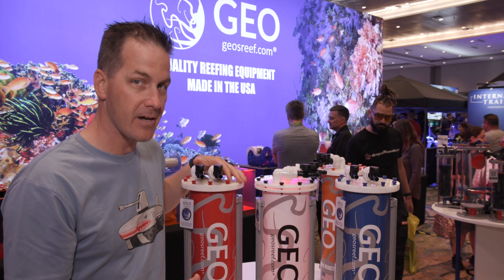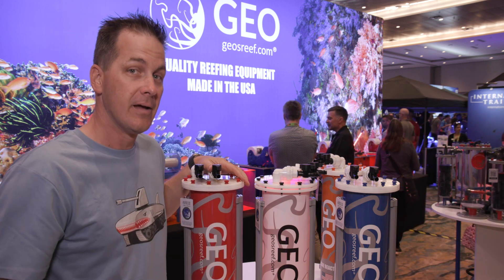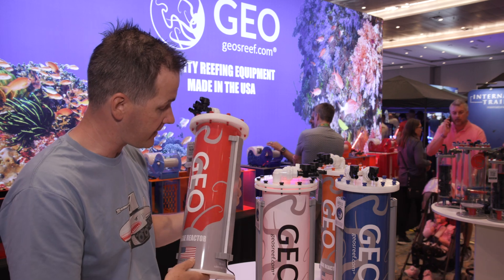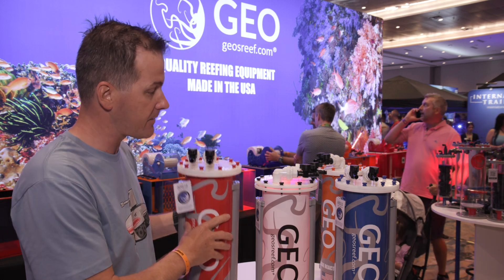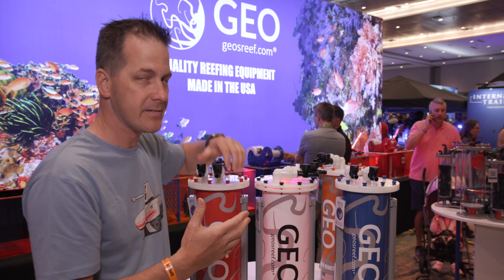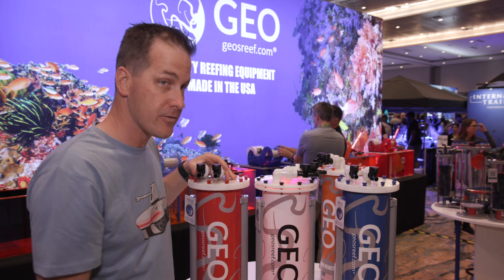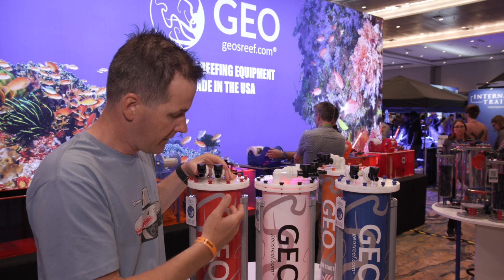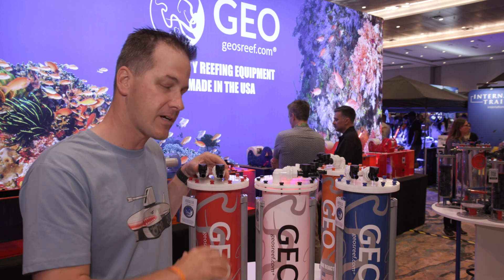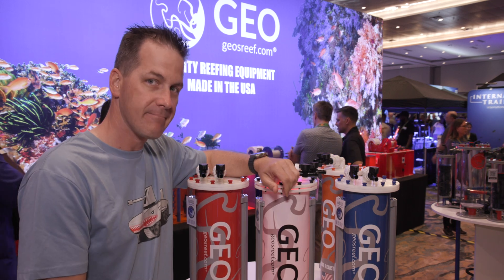If you're looking for nutrient reduction, you don't have enough space for a refugium, but you want that refugium punch — also with growing copepods and things like that — check out the Geo algae reactors. They come in all different colors and are rated for approximately up to a 300-gallon tank. If you have bigger fish producing more waste, you can add more reactors. If you have a smaller tank, no problem — put less algae in there and harvest it more often. One reactor covers all different sizes of tanks to help with nutrient reduction.